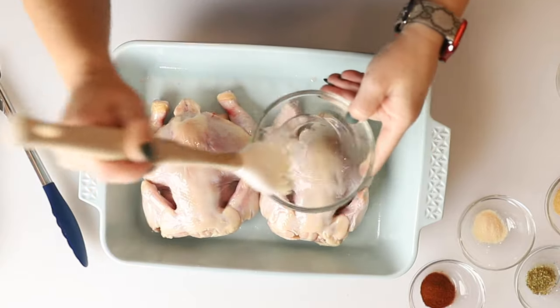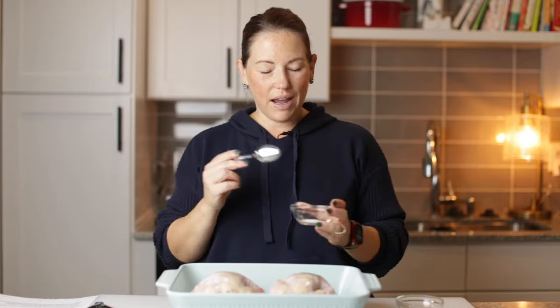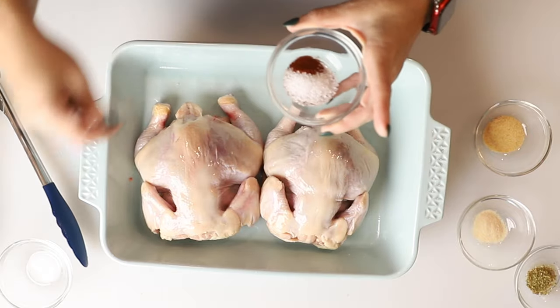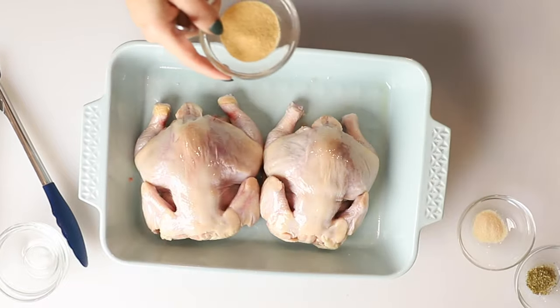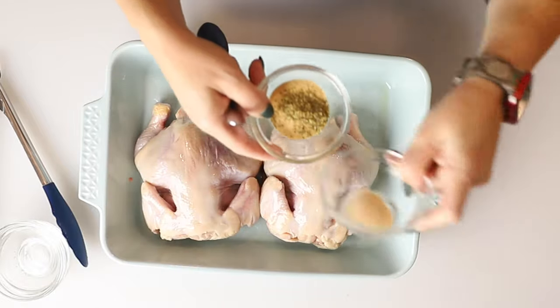While these are on their backs — or I guess on their bellies — we're going to mix up our seasonings. We've got a half a teaspoon of salt, a teaspoon of smoked paprika, a teaspoon of garlic powder, a half a teaspoon of oregano, and a half a teaspoon of onion powder.